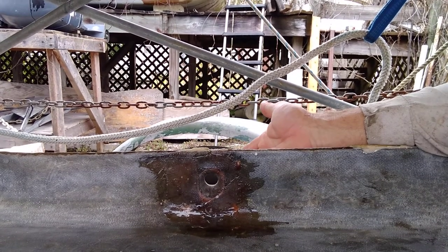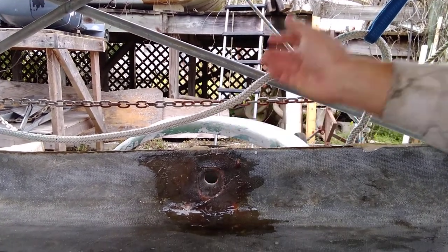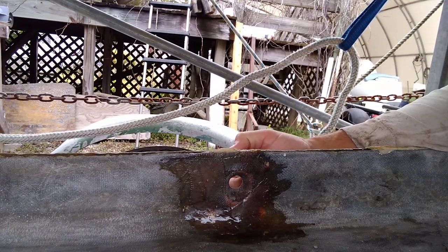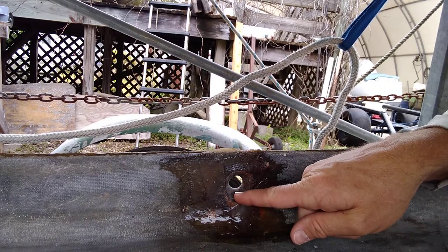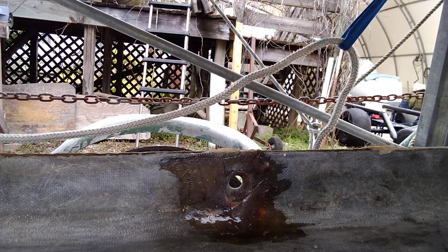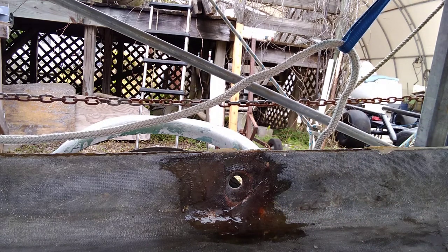The bolt holes are basically just big enough to handle the bolts themselves. So if you try to get some epoxy in there to keep the rust away, then if you sand it down to allow the bolt to sit in the hole again, you're probably going to sand through the resin — because you only have maybe a millimeter of breathing room.